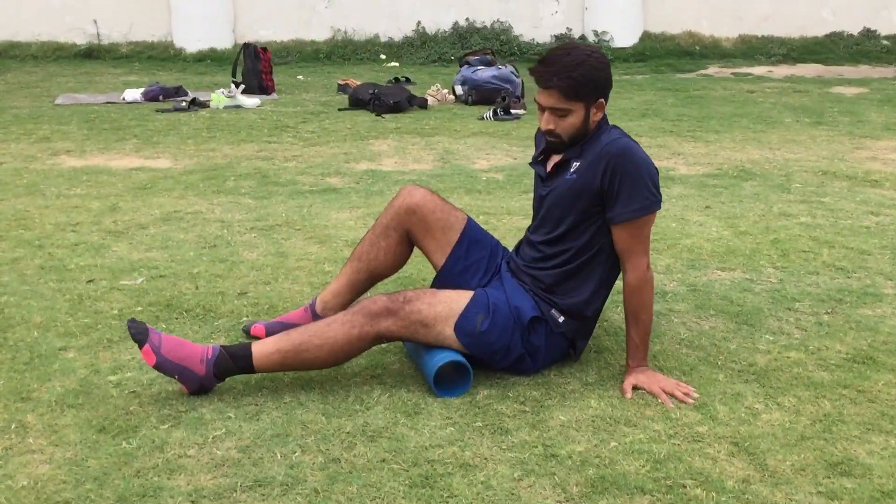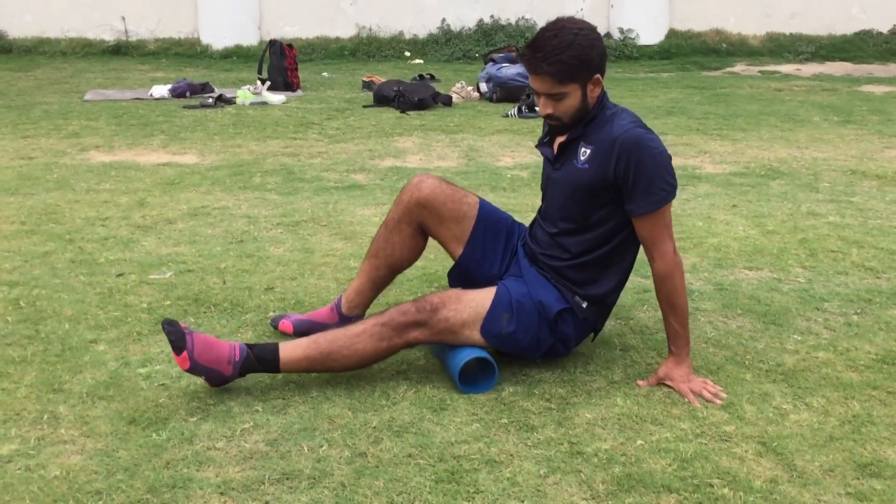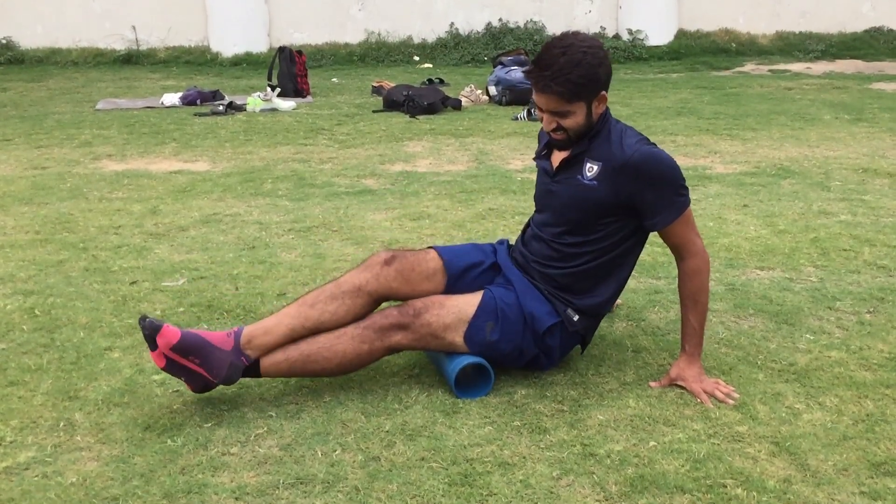Next step is foam rolling the hamstring. You have to roll the muscle fiber along the hamstring. When you feel that any part is tense, you can adjust the roller to target that area.